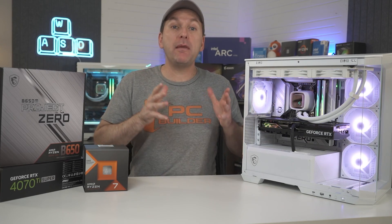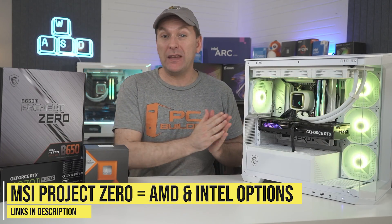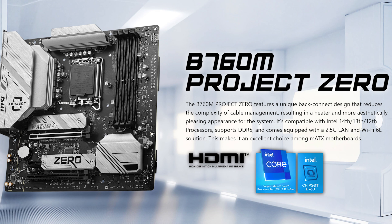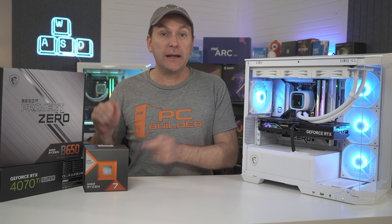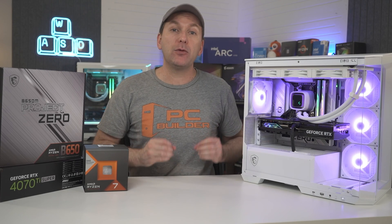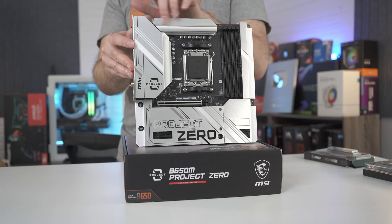Now let's quickly talk about the thing that makes all this possible — motherboards with rear cable connectors. MSI's Project Zero currently offers three motherboards: an ATX Z790 and a Micro ATX B760 for Intel CPUs, and a Micro ATX B650 motherboard supporting AM5 Ryzen CPUs like the Ryzen 7800X3D, which is what we used in our build. These boards all offer mid-range features, except for the audio which is entry-level ALC897 codec, and they look stunning with their polished metal finish.